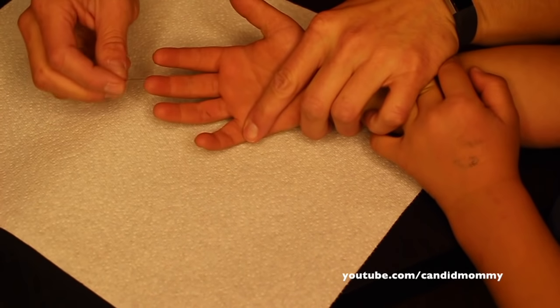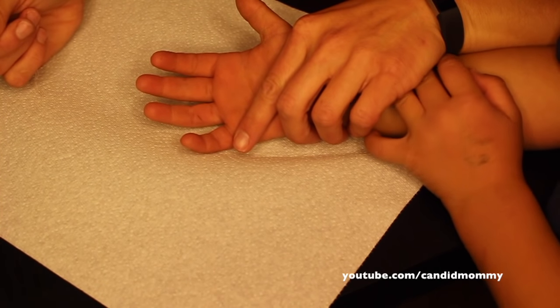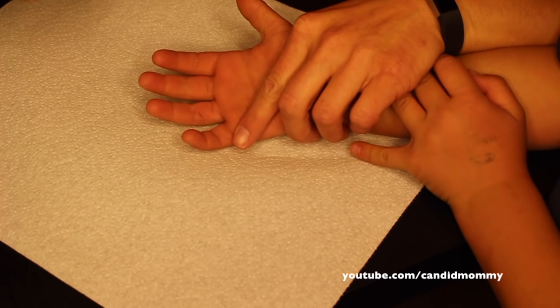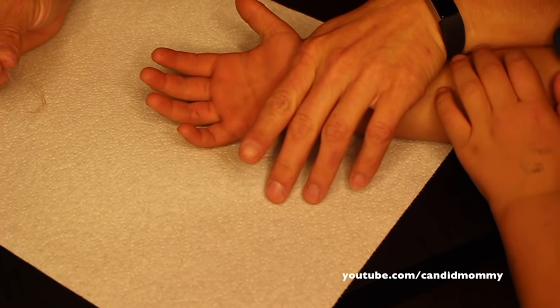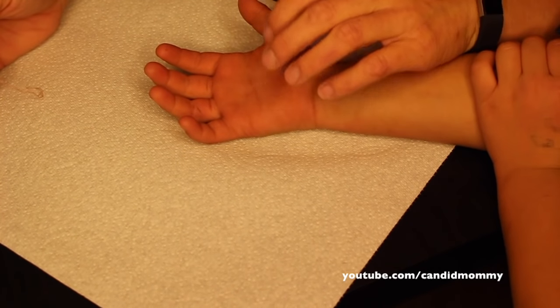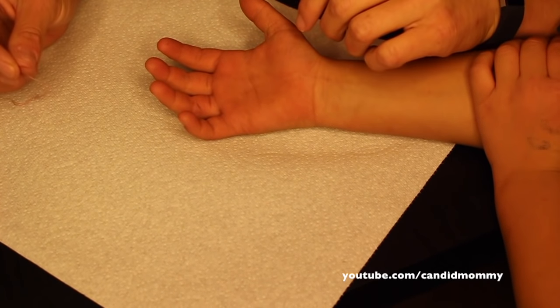Hey guys, so Deacon's got a gnarly little splinter here and I want to share with you guys how I get them out. I know this seems like maybe a bizarre video, but my dad used to be like the splinter guy when I was a kid. Everybody wanted my dad to take the splinters out because he didn't hurt. And I'd like to think that I do exactly what he used to do. So I'm going to share with you guys what I do.